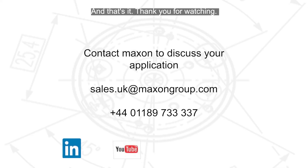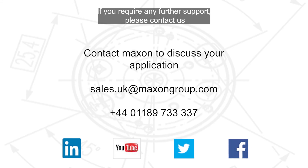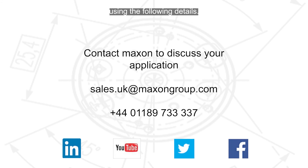And that's it. Thank you for watching. If you require any further support, please contact us using the following details.